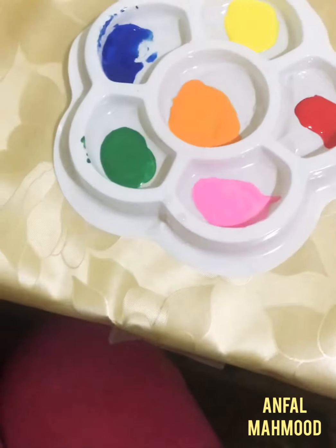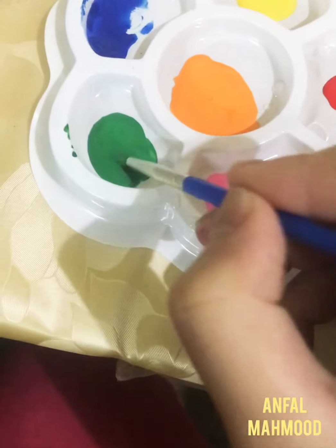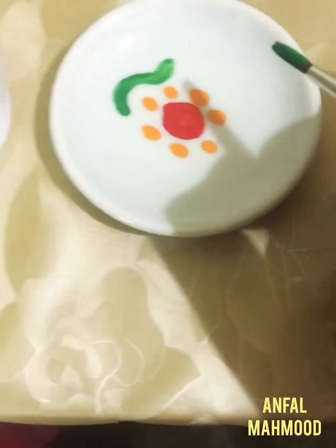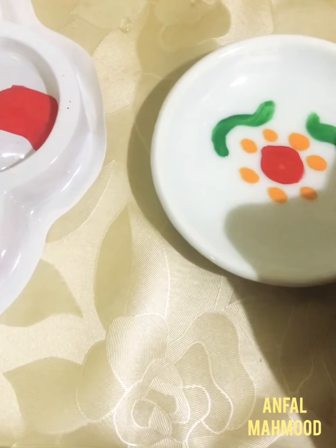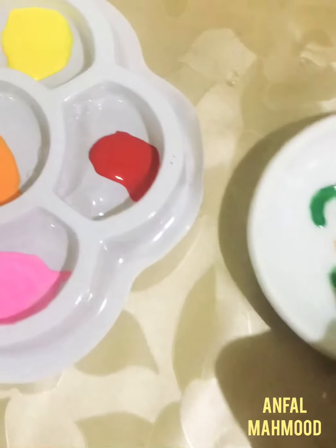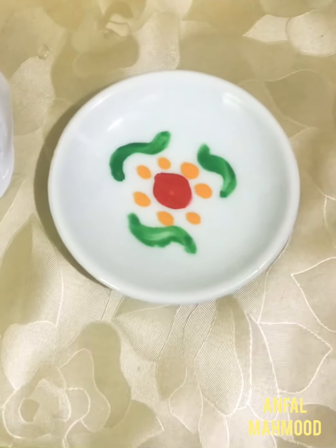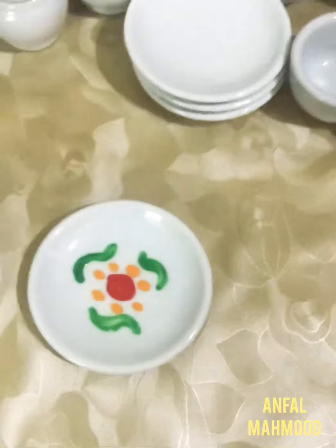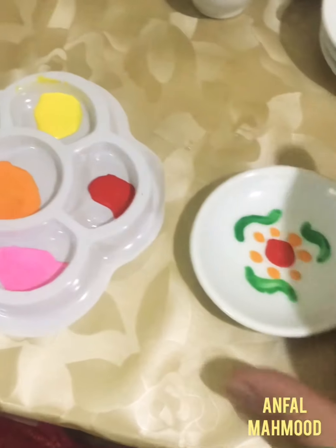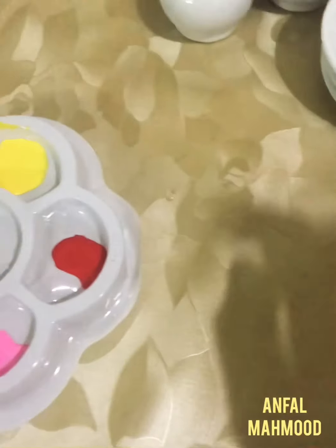Now we're gonna use this green color. Guys, I had done this one because I also have to make the rest of the set. So let's take a break for a bit.